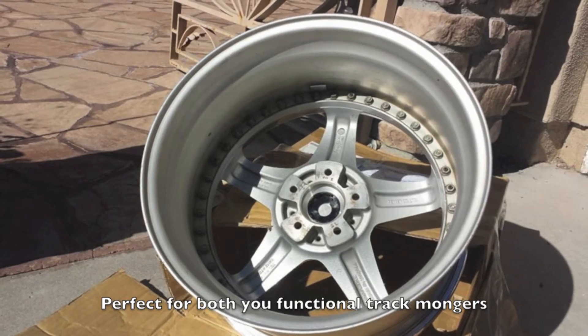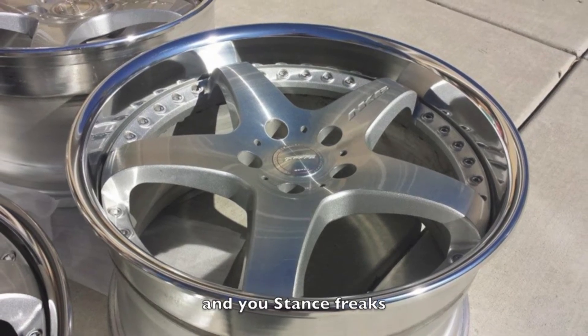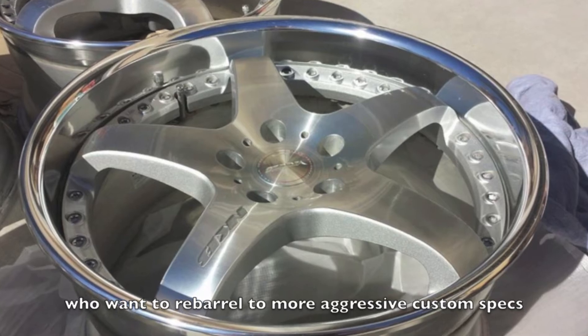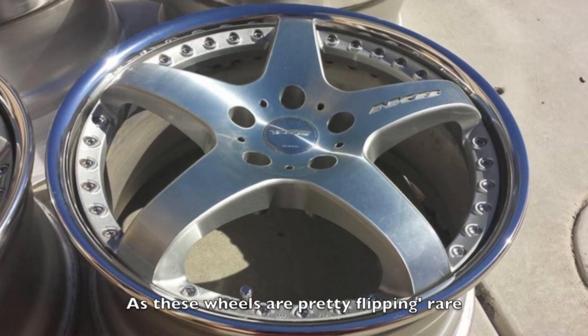Perfect for both you functional track mongers who want to squeeze in bigger brakes, and you stance freaks who want to re-barrel to more aggressive custom specs, since these are true 3-piece wheels.